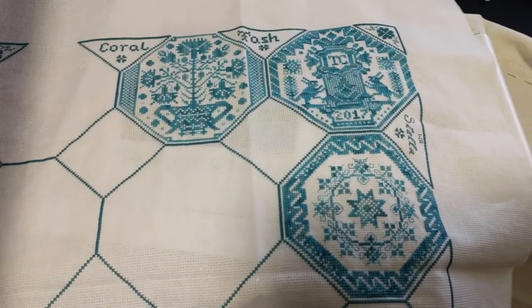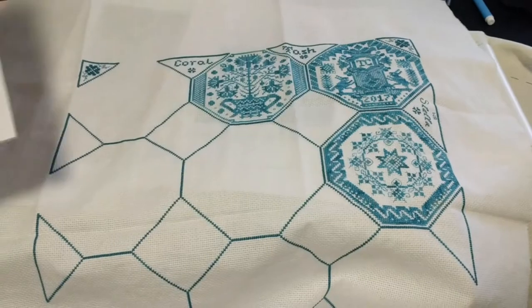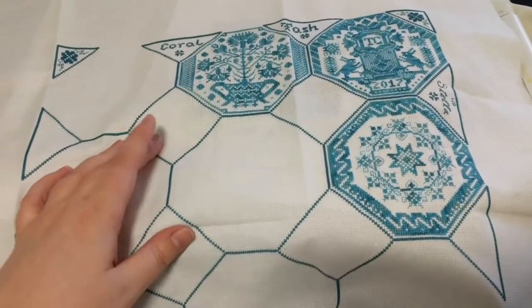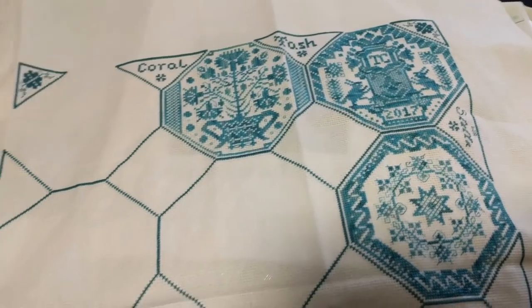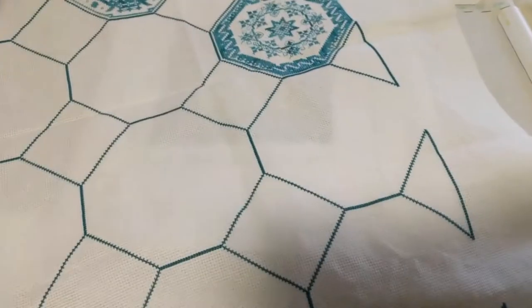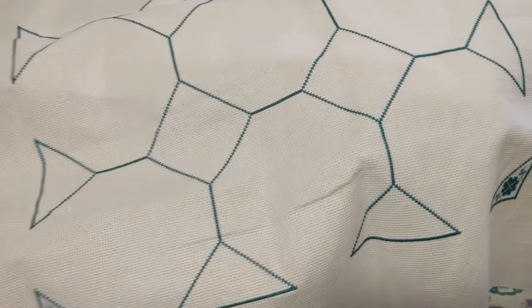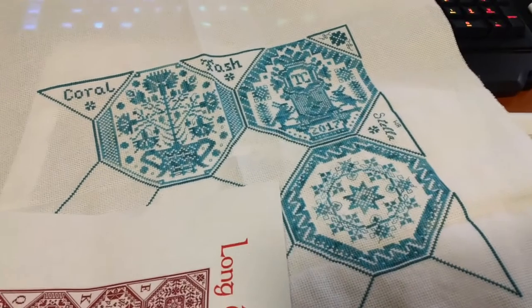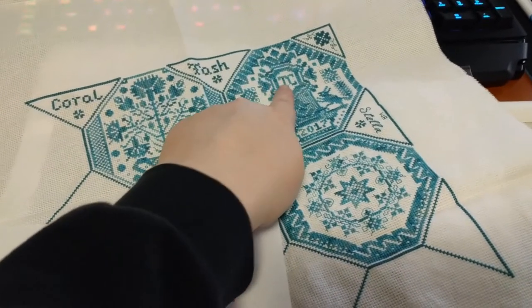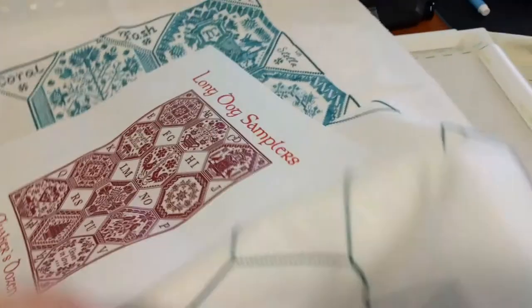If you haven't seen this before, this is Quaker's Dozen by Long Dog Samplers and I sent this out on a round robin. We only had three people so only three blocks got stitched, but I'll send it out next time there's a round robin so the other nine blocks can be stitched on. Thank you so much to Coral and Stella for working on this — Coral did this one, I did that one with my initials, and Stella did this one.